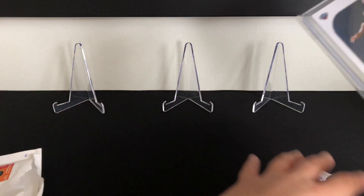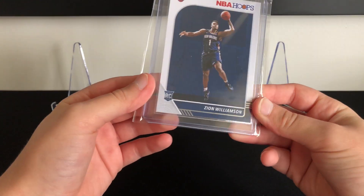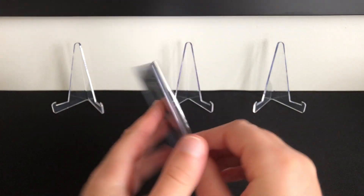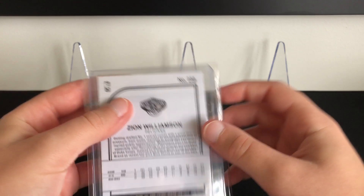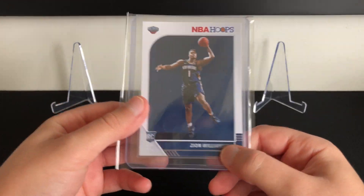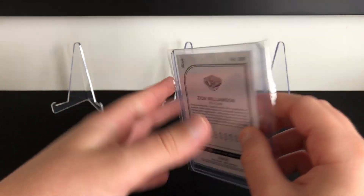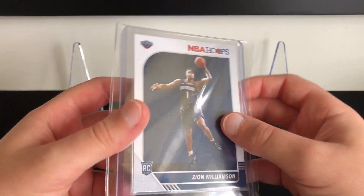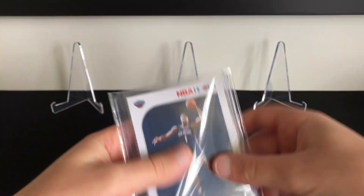Alright, so it's in a separate envelope. We've got a Zion Williamson base Hoops card. I think base Hoops of big players like Zion, Luka, Trae Young, Ja Morant — any of those guys — are really good pickups because they're pretty undervalued at the moment. Especially if you can get some in high grades, buy them raw, send them to PSA or the grading company of your choice, they come back at a 10 — it is a major profit. So I'm starting to pick up a lot of Zion Williamson Hoops cards, and that's why I picked this one up. I'll have a look at this later and see if it's worthy of sending to grading.